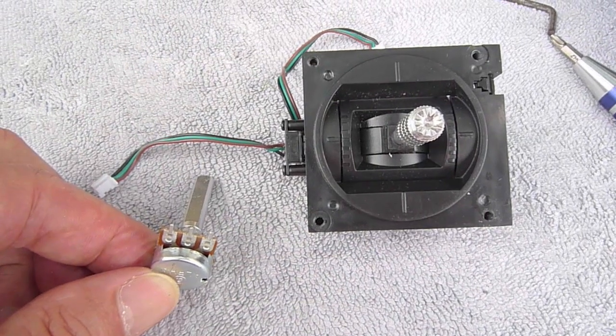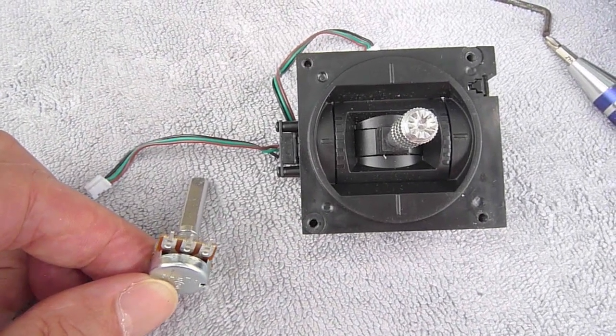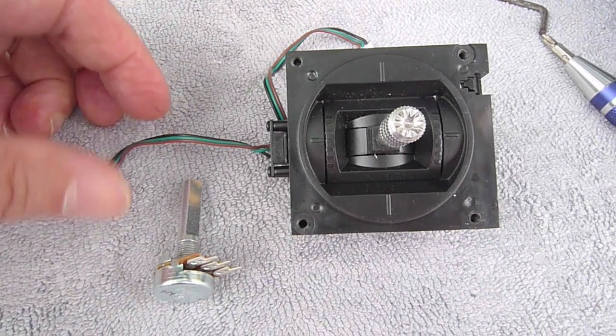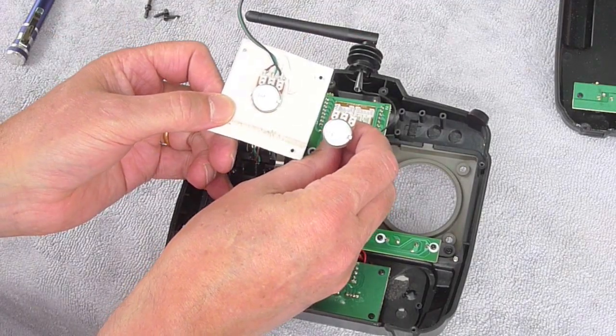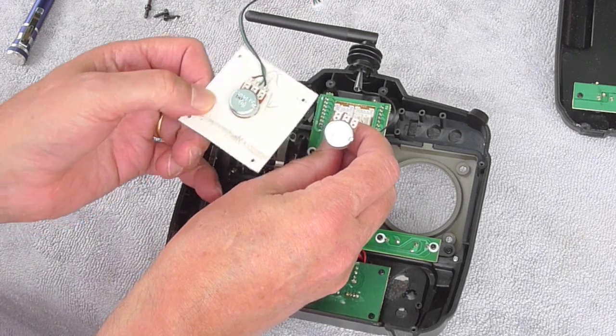This is the five kilo ohm variable resistor, or pot, that I'm going to replace the lever unit with. I had to snip off one of the leads and solder it on, then mount it onto a piece of plastic so it'll fit back in.